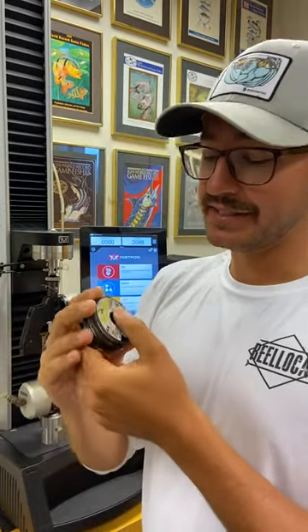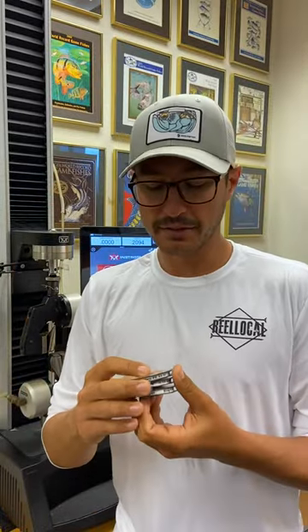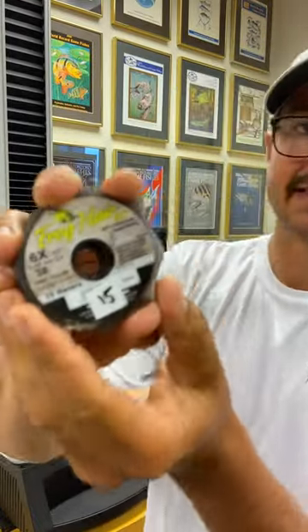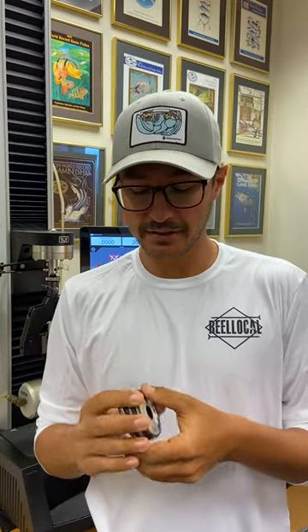Hey guys, Nick Haddad here and welcome back to IGFA's line testing. Today we're doing some Frog Hair FC 100% fluorocarbon tippet material in 4x, so this is 6 pound IGFA class as stated on the spool. What's pretty cool here is they actually differentiate — on their 3 pound and 10 pound spools they write 'test class' instead of 'IGFA class,' because we don't have 3 or 10 pound tippet class categories. Either way, it's designed to break accurately, so let's break it and see how close it actually is.